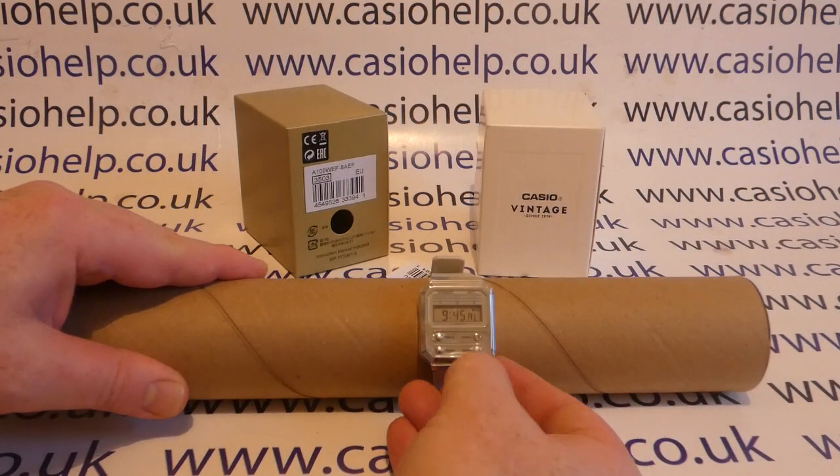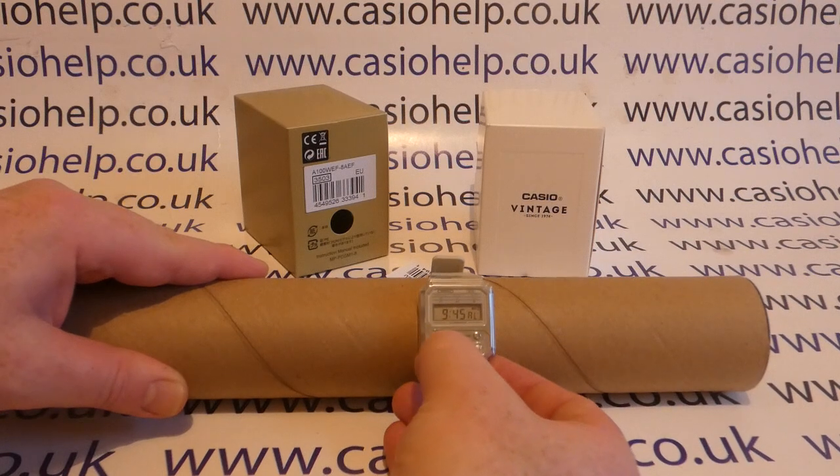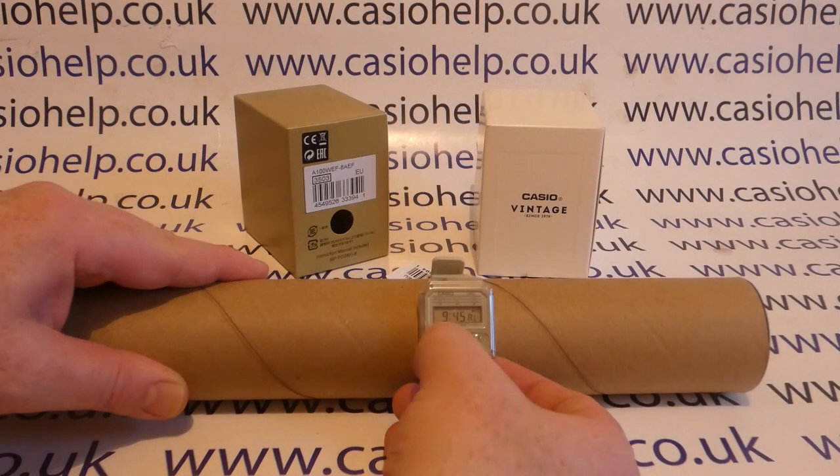Then button D, bottom right, toggles the minutes — so that gives us 9:45. Button A saves it, and then button C takes you through the different screens, so you've got the time at 9:44 and then the alarm set to 9:45.